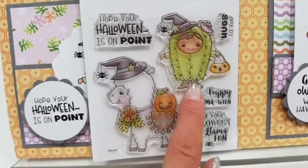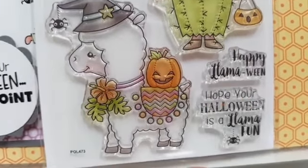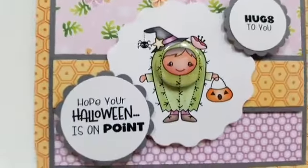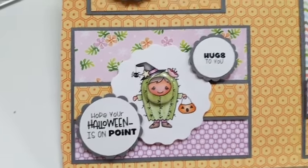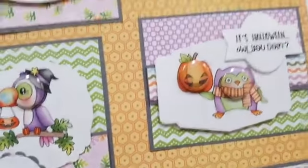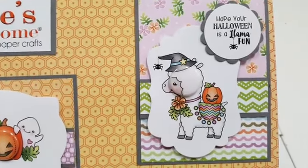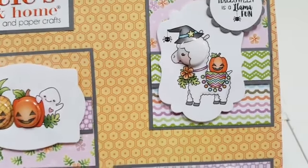'Hugs to you, because you totally want that from my cacti.' 'Happy llama-ween.' 'Hope your Halloween is a llama fun.' There's a sample of the little cacti child and the llama — 'Hope your Halloween is a llama fun.' And then the pins, which are sold separately.